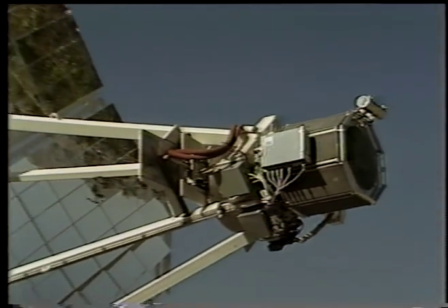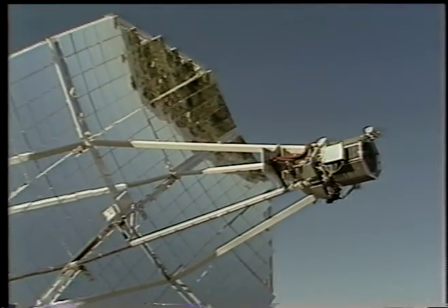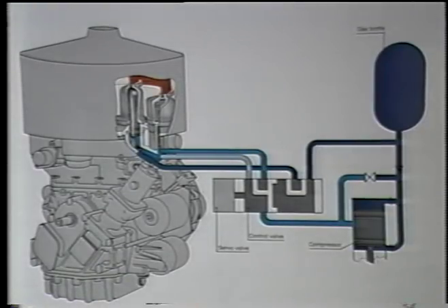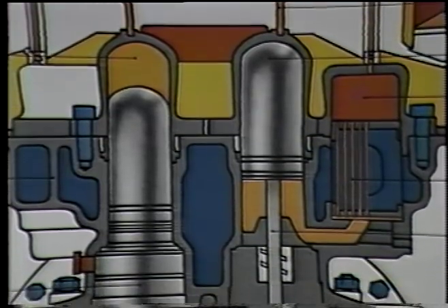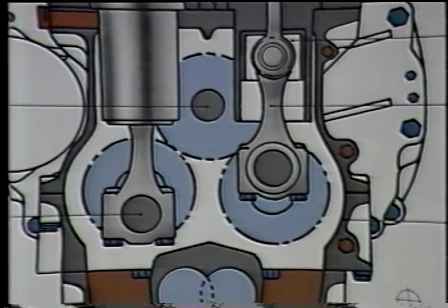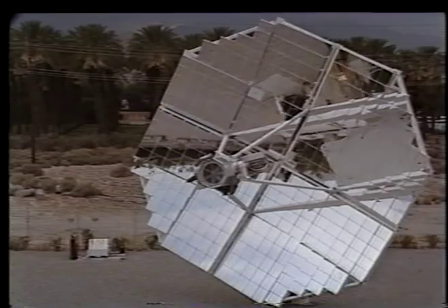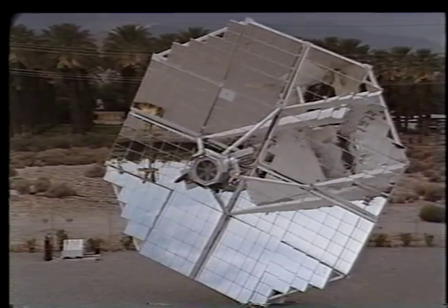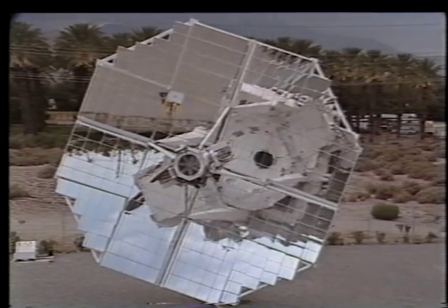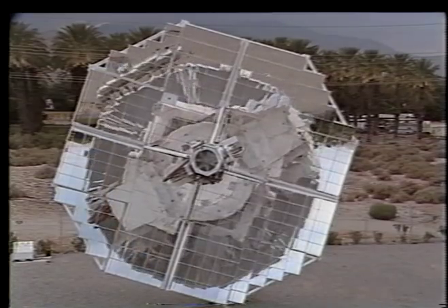The power conversion unit is built around a United Stirling of Sweden Mark II solar engine — an external combustion engine. The Stirling engine converts heat energy to mechanical energy by alternating compression and expansion of a confined high-pressure hydrogen gas. The pistons move back and forth between the hot and cold locations of the engine, transmitting mechanical work to the drive shaft, which is coupled to the electric generator. This engine is well suited to solar energy: it is silent, virtually vibrationless, consumes no lubricant, and emits cool, clean exhaust gases.